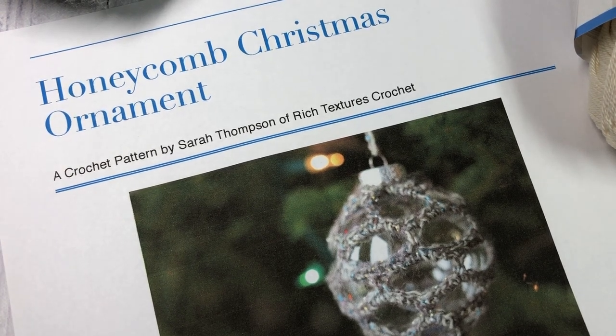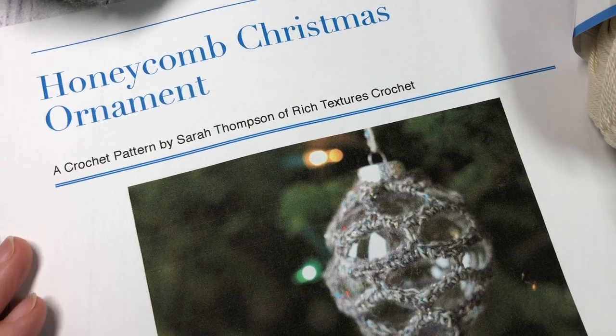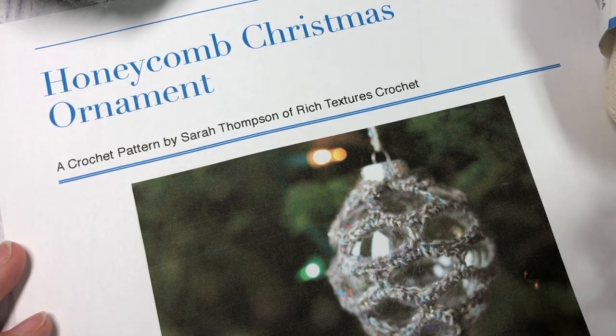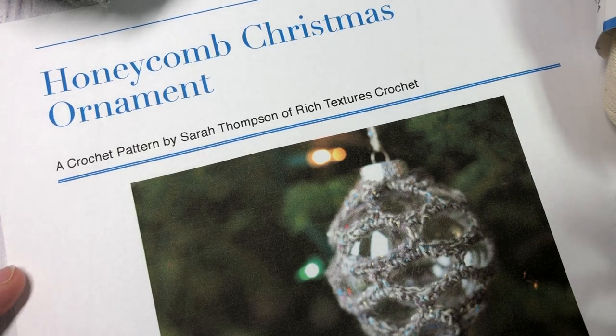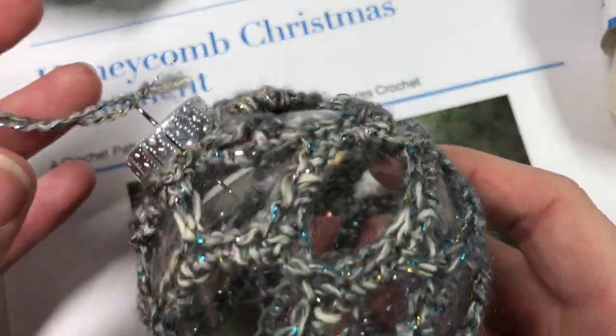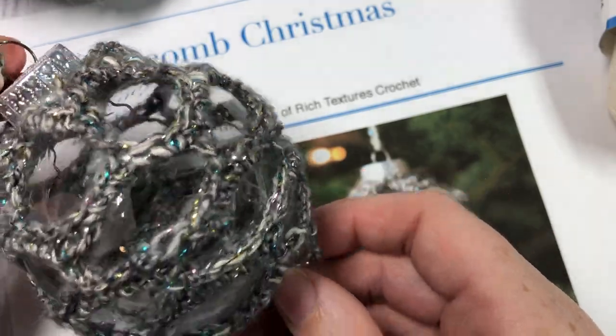Hello everyone, I'm Sarah of Rich Textures Crochet and welcome. Today we are going to learn how to crochet the honeycomb Christmas ornament. This is the third ornament in the Christmassy Crochet Along being hosted here on my YouTube channel and blog. This is the ornament that we are making today.